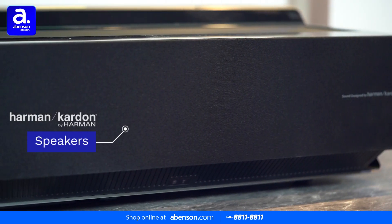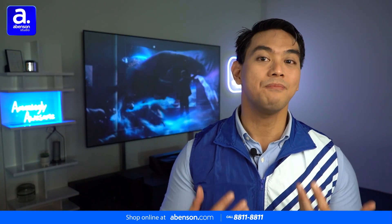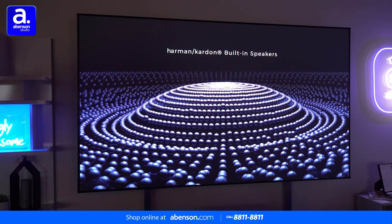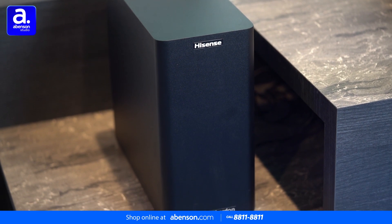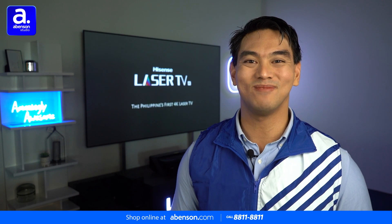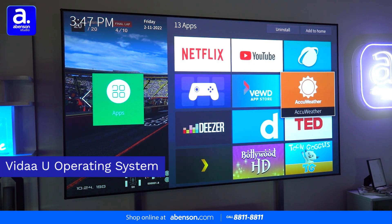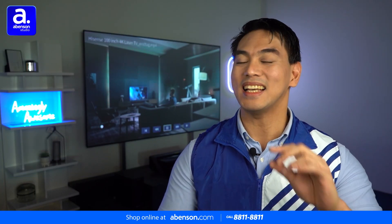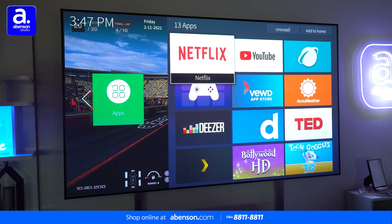Now back to the Harman Kardon speakers that I already mentioned earlier. For a mammoth TV of this size, it needs an equally immense sound system. There are no less than 14 speakers embedded in the console, and partnered with the included wireless subwoofer, you can experience a show-stopping 100 watts of power for that truly cinematic vibe. The TV also has smart capabilities powered by Hisense's own VIDAA operating system. It has a simple interface that is a snap to navigate, so you can conveniently get to your favorite apps such as Netflix and YouTube.